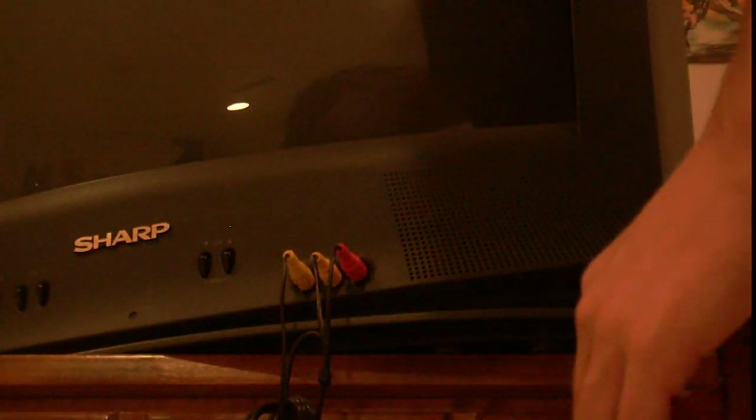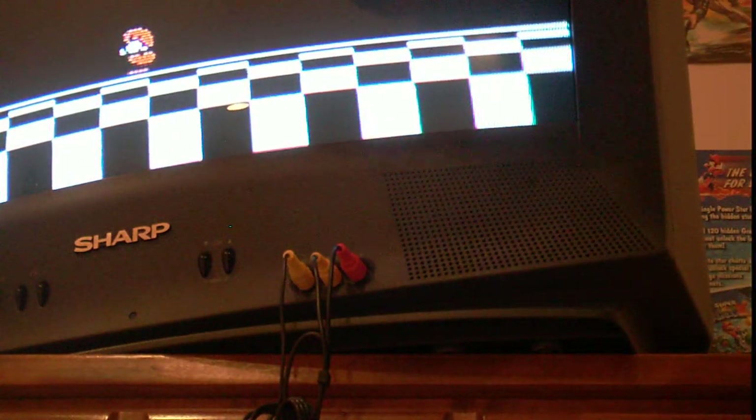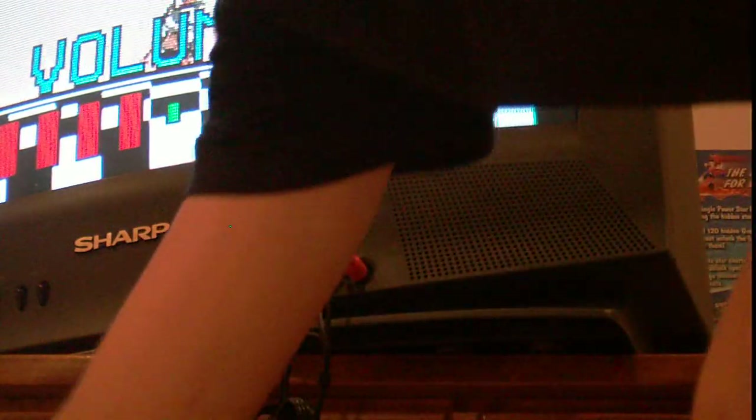So now, if we turn on the TV — I'm not sure if this is in the right input mode or not. Okay. Now we are going to turn on the NES. So you get a controller out here. And we can see that the sound will come out of both channels once the sound is on.